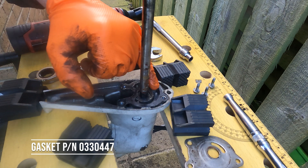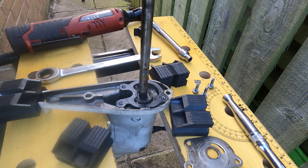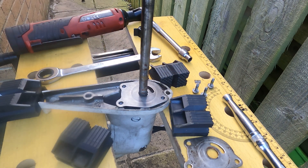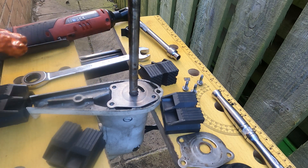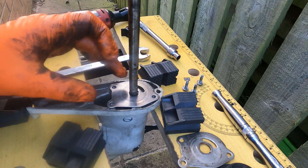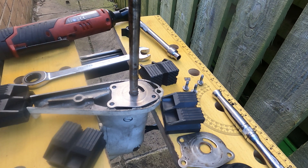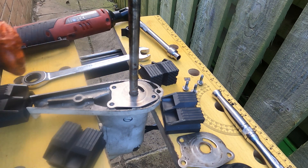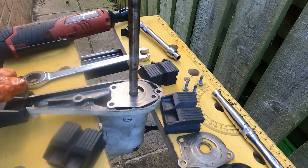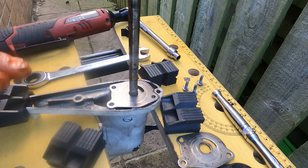There is a gasket on there and it's in good condition. Everything looks to be in the right place, so we'll drop this new plate on — just like that. This isn't a massively in-depth how-to video measuring things; this is literally just how to change the impeller on the Johnson 4 horsepower two-stroke. Like I say, the one with reverse is slightly different — the parts are different online — so this is purely for the one that has neutral and forward.